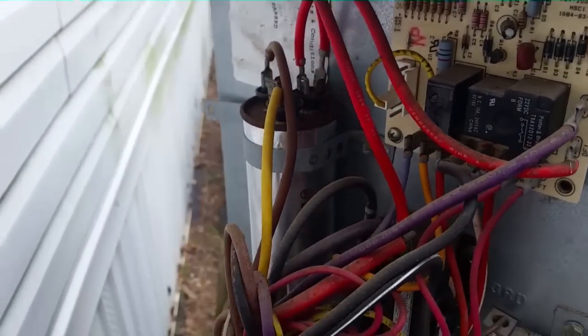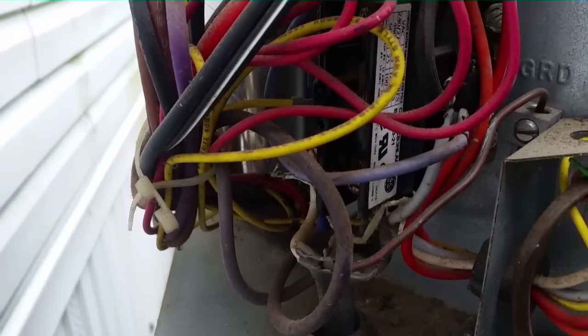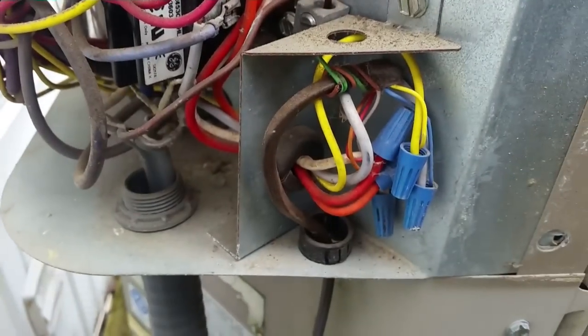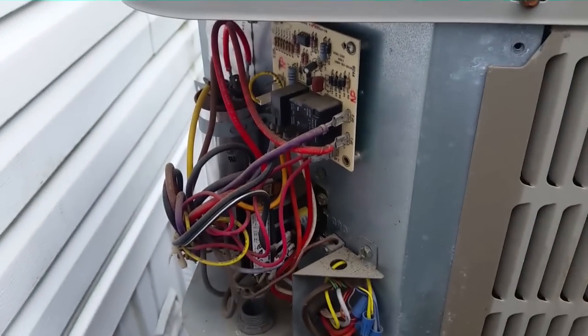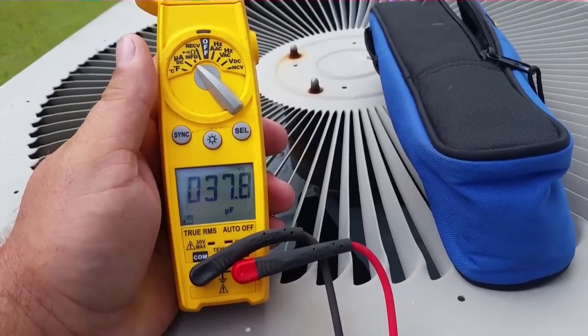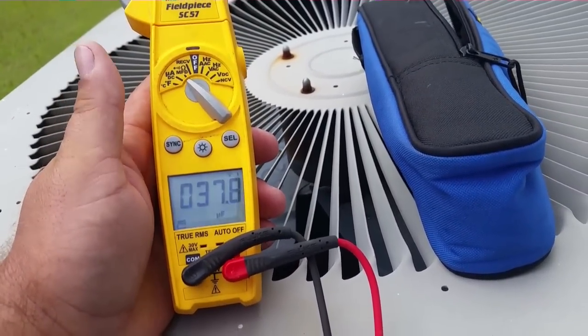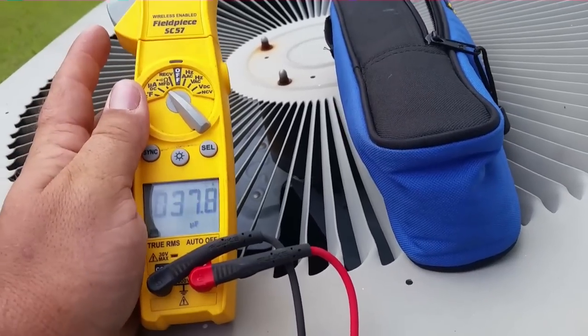There's our instrument area — defrost board at the top, capacitor on the other side, and down in the midst of wires we have our contactor and low voltage connections. Let me get that capacitor freed up and see if that's the problem. Our capacitor reads 37.9 microfarads on the 40/5 side, and 4.2 on the other side — a little bit weak but not too bad.